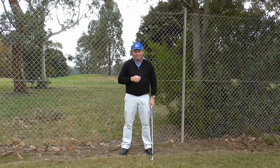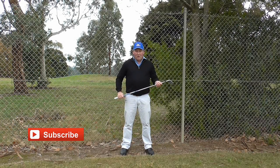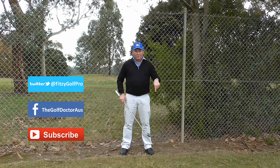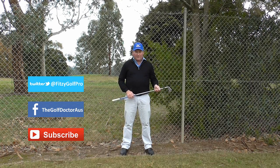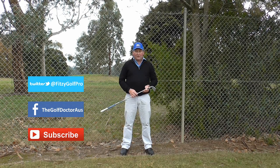I hope you enjoyed the tip. I am Brian Fitzgerald, The Golf Doctor. If you like my videos, why not hit the subscribe button, or you can share them with a friend by pressing the share button at the bottom of the video. You can also leave some comments — I am always happy to hear from people. You can get further information on my Facebook page, my Twitter page, or my website thegolfdoctor.com.au.